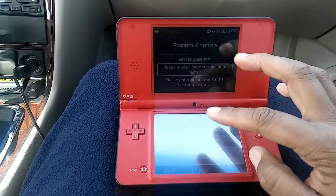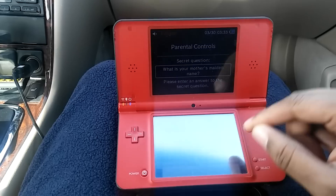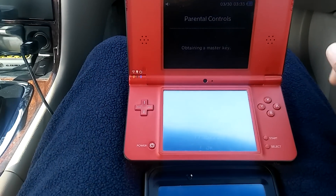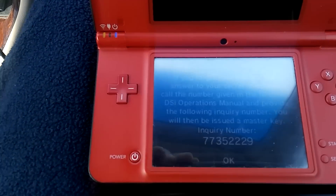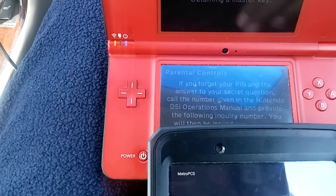We need to enter the wrong PIN incorrectly three times, so just keep hitting OK. Now it gives us a number. This number is what we're going to use to plug into a website to create a master password.